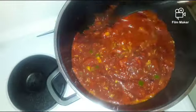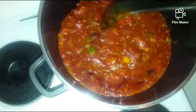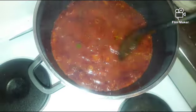Now I'm going to add my beef and my chicken breast and the spaghetti, and mix together and allow it to cook for some minutes.